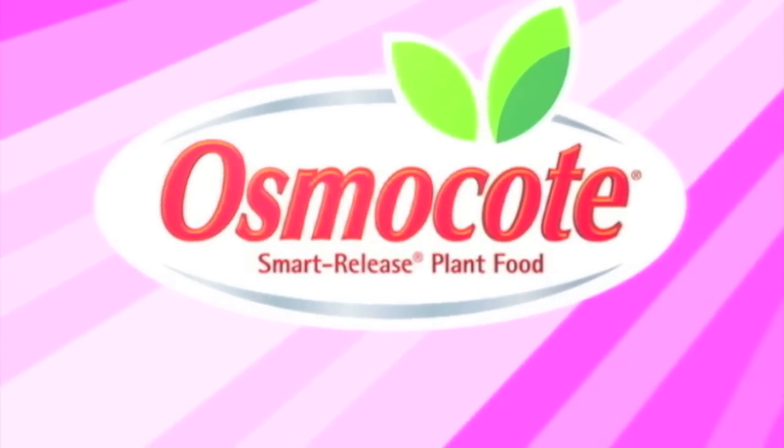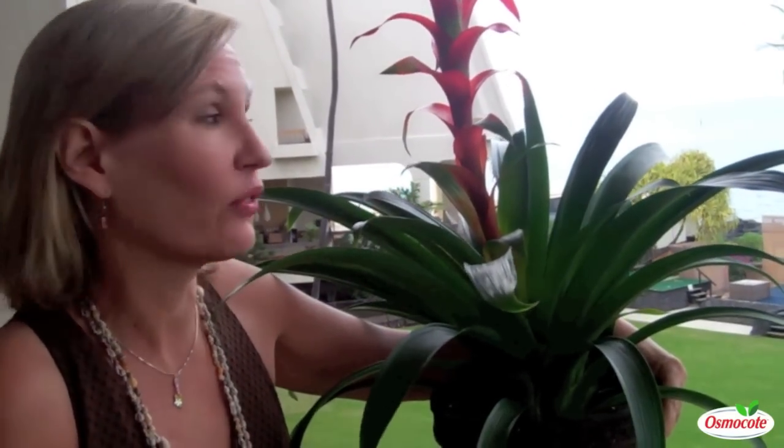This video is brought to you by Osmocote, the planter's plant food. Hi, I'm Mary Ann Bonetti and I'm in beautiful Kona, Hawaii. This is at the Sheraton Resort where I'm going to share a great tip about watering bromeliads.